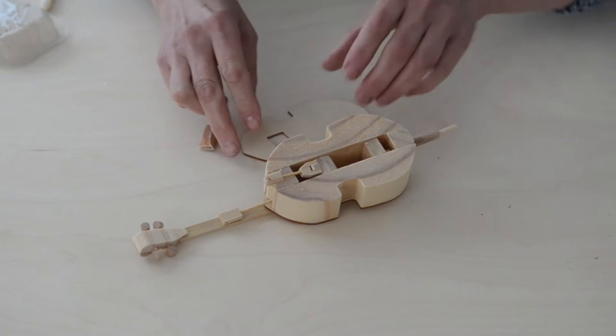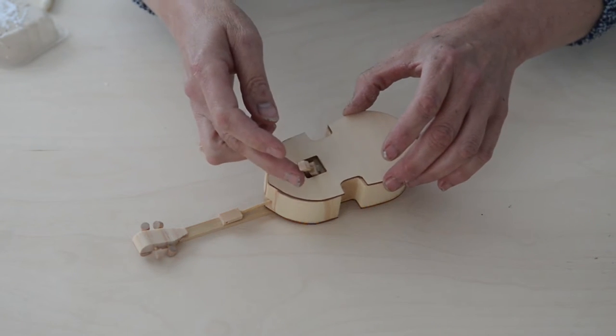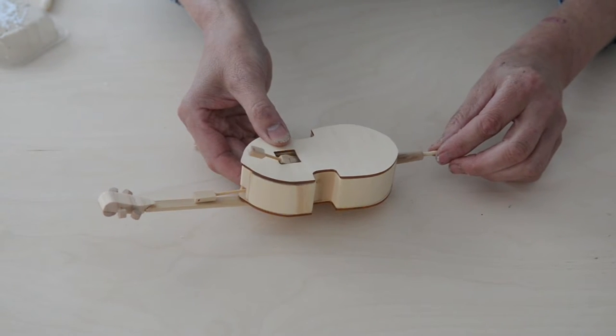Get to stage B6, the gluing on of the back, and just do a little test before you actually put the glue in place. Hold that like that, and just gently — not too far — move that up and down.